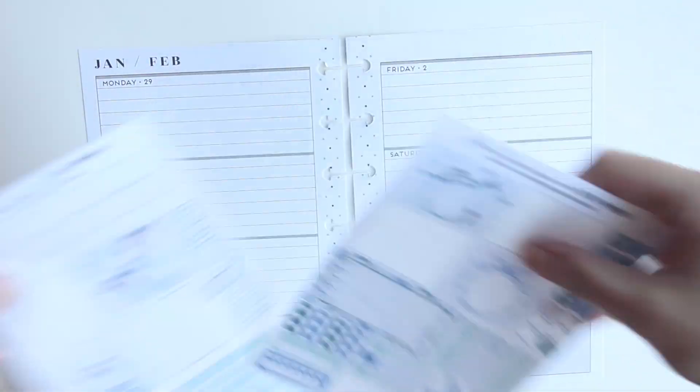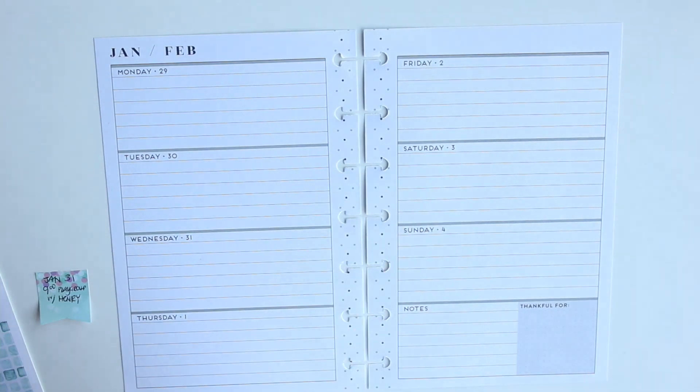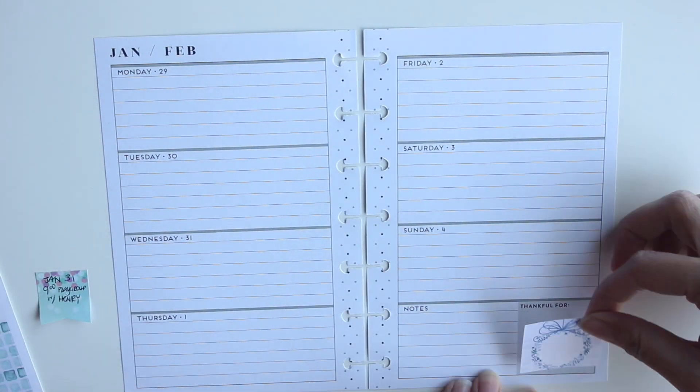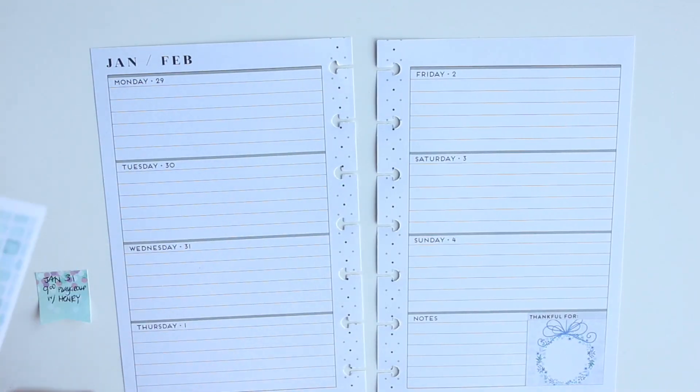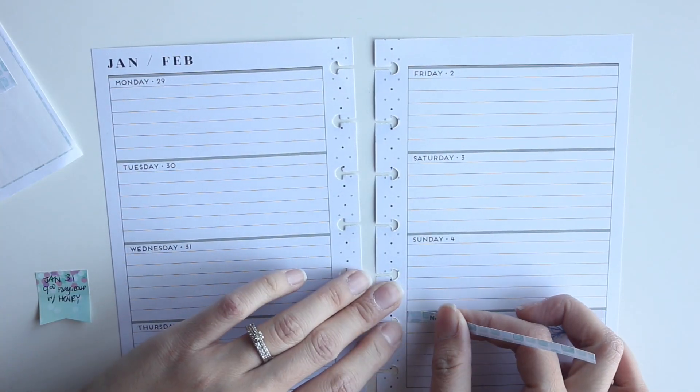Just a note to everybody — I did go pick up my daughter and I was on time from school, so no worries! Anyway, the first thing I did with this spread is find a full box sticker to cover the corner there.